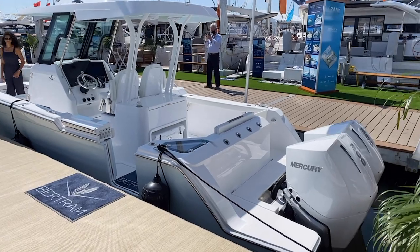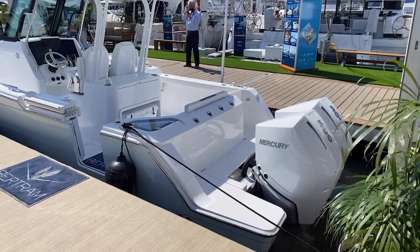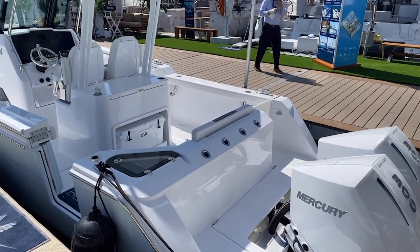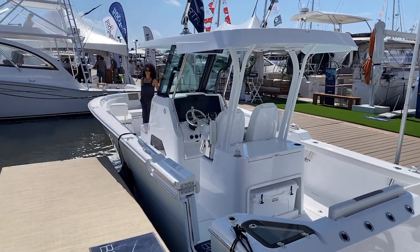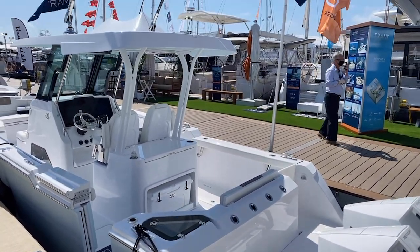This is the port side of the Bertram 28. This particular one has the brand new Mercury Verado 300 horsepower engine. The base boat comes with 250s, but it does have an option for 300s. They call it a 28, so it's a 28-foot boat at the waterline, but its length overall is actually 30 feet for the hull. So you get quite a bit of value here in the boat.